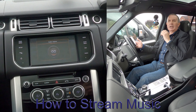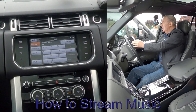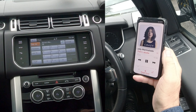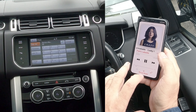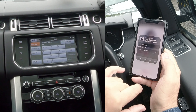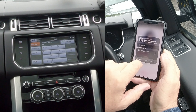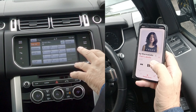One of the other great things with this system is if you go to iTunes, you can see at the bottom Range Rover is showing. If you just click on the triangle and the circles there, you'll see Range Rover is showing.